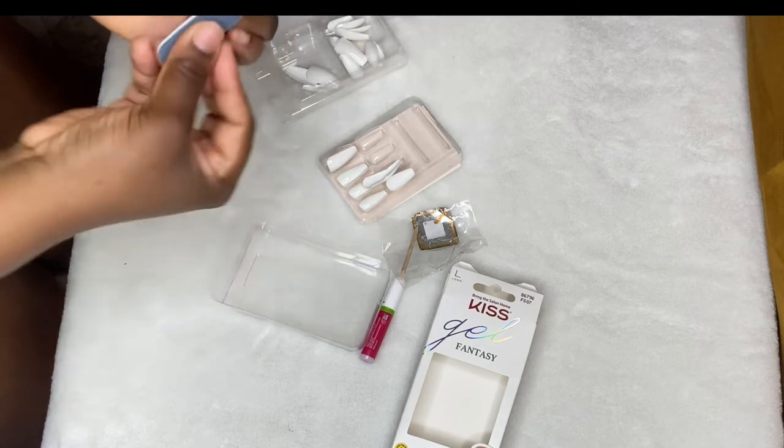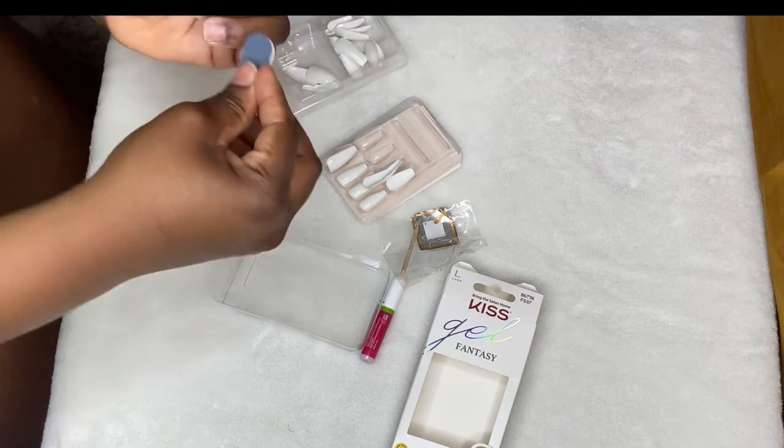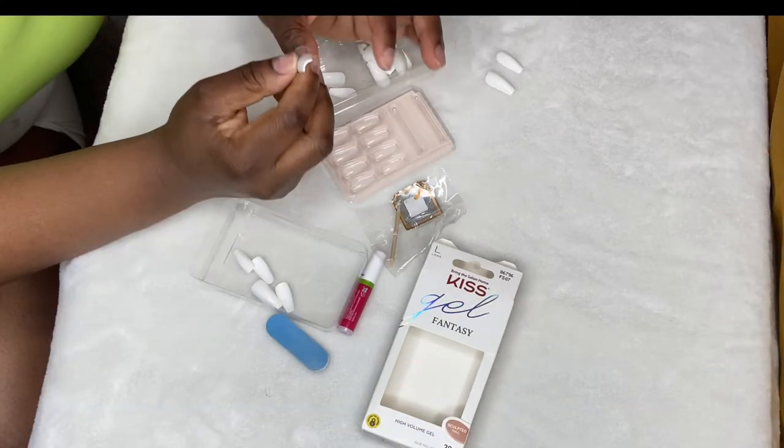I mean, if you like to be that girl, be that girl, but I don't. So I'm just filing down my nails, making sure they're good.